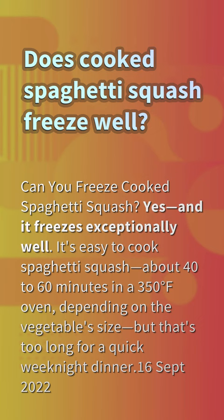Does cooked spaghetti squash freeze well? Can you freeze cooked spaghetti squash? Yes, and it freezes exceptionally well.